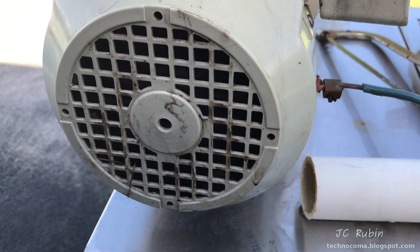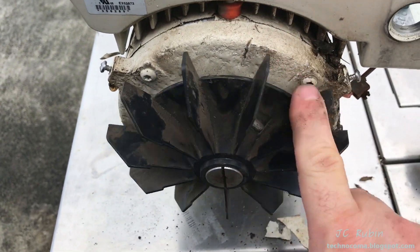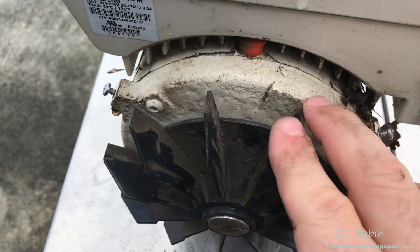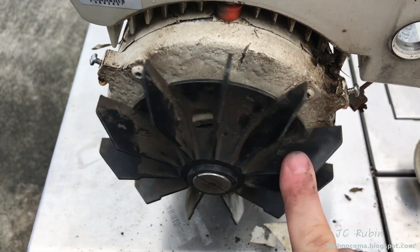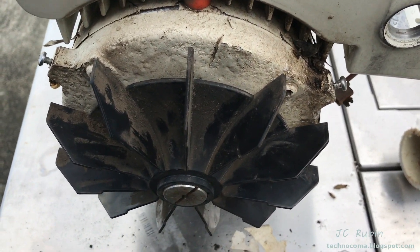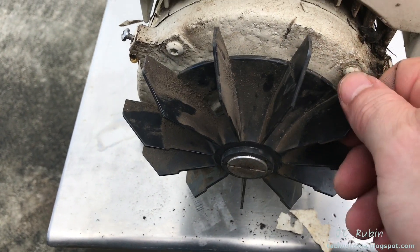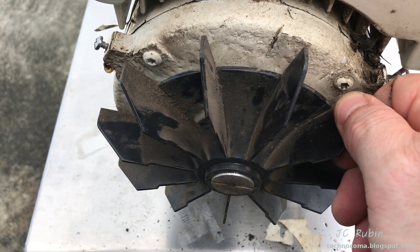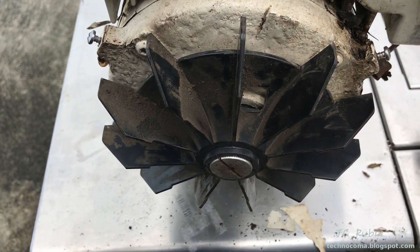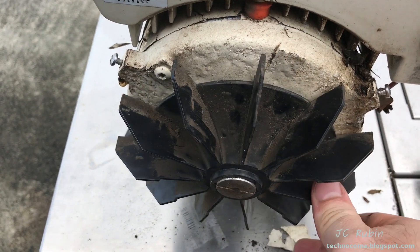We're going to remove this cover and try to rotate from here and have a look. I rotate this — it doesn't seem to bind. It's not stuck. It doesn't give me the idea that something terrible happened in here. It doesn't spin freely, but I'm going to have to go in a little bit further and see if there's some sort of damage within the motor itself, or a short. Because when you turn it on, it would bump and then stop — it detects high current like a short. My worst case scenario is I'm going to have to replace the motor portion of this.